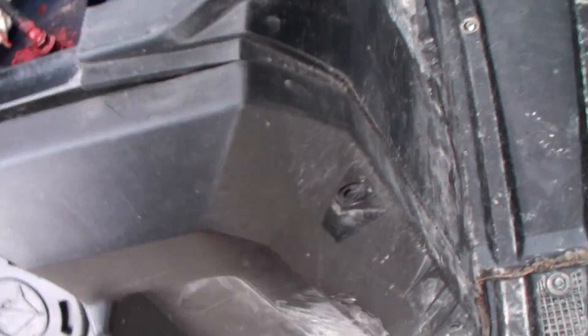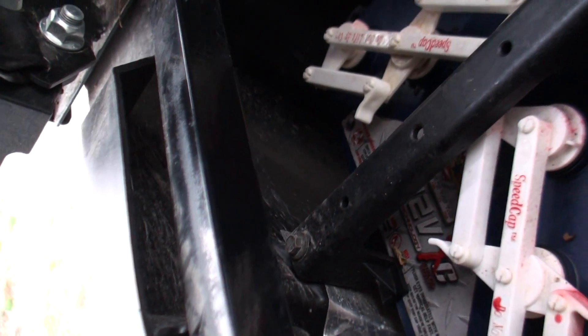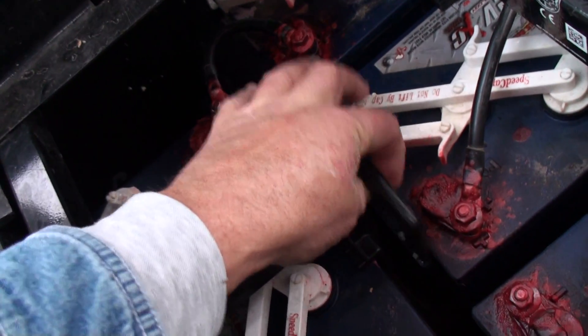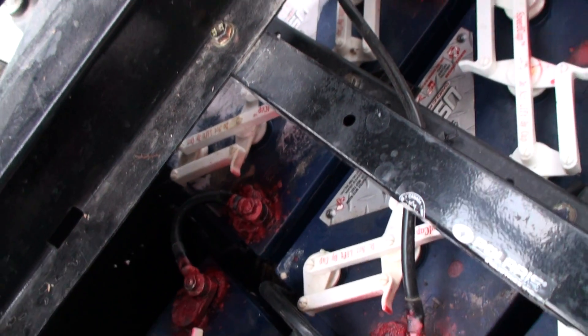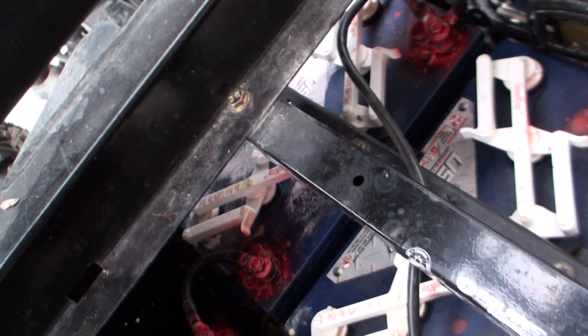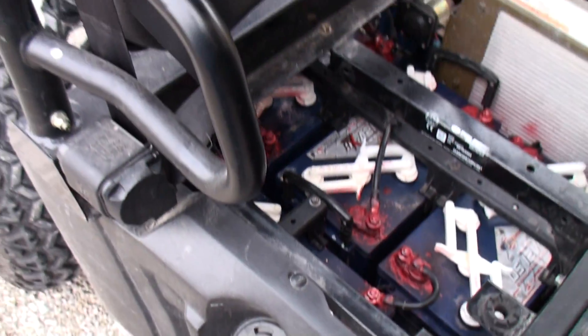It looks like you pull this plastic piece — it's just plastic with little pins — and all this just pops off real easy. All this comes out the side. You've got these holders; all these batteries have holders built into them. So once you unscrew everything, it looks like it'll all slide out this side fairly easy. Just keep track of where your cables go.